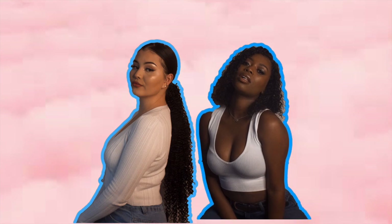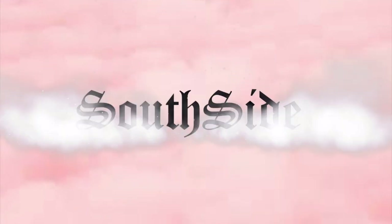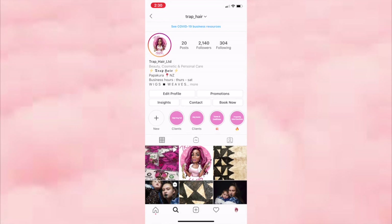What's up y'all, it's Mele and I am the boss lady behind Trap Hair. We are a wig and weave company based in Aotearoa, New Zealand. We from the dirty south! If you haven't already, go and follow us on Instagram at Trap underscore Hair for our latest content.